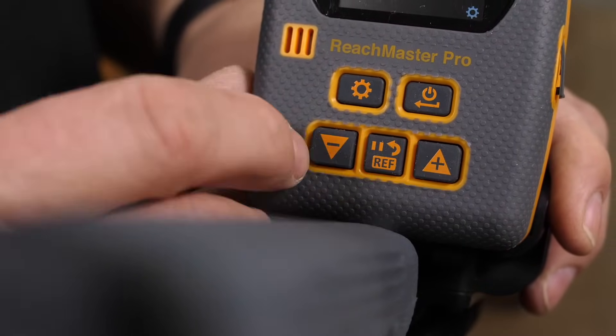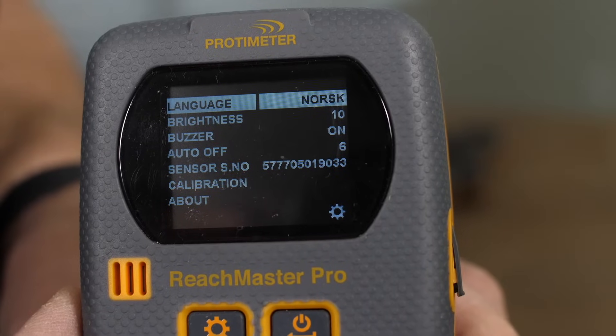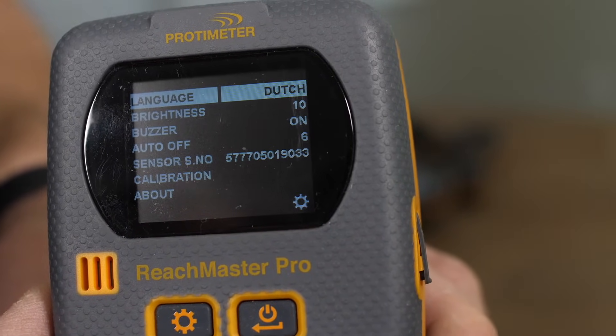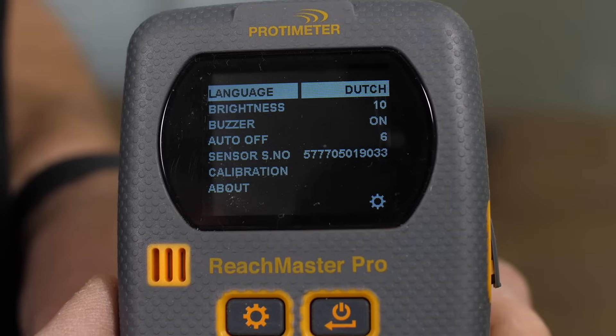Once in the settings menu, you have the ability to change the different languages. We also have the ability to change the brightness on a scale up to 10. To maximise battery life, which is normally 80 hours in continuous use, you should reduce the brightness to around five. The next option is the buzzer to turn it on or off. And then a further option is to adjust the auto shut-off, which can be adjusted up to 10 minutes.